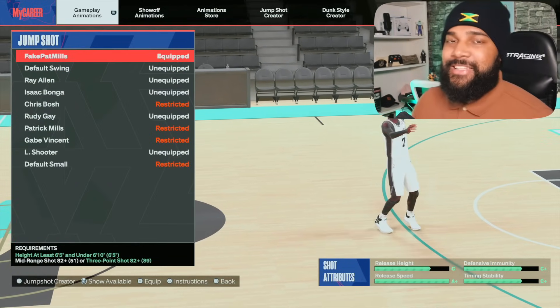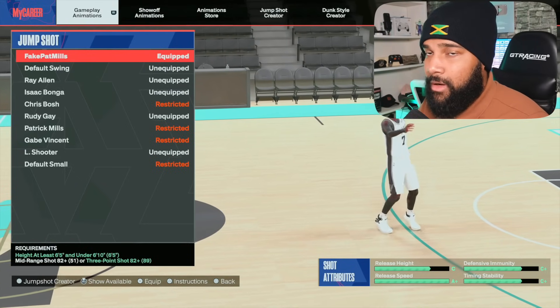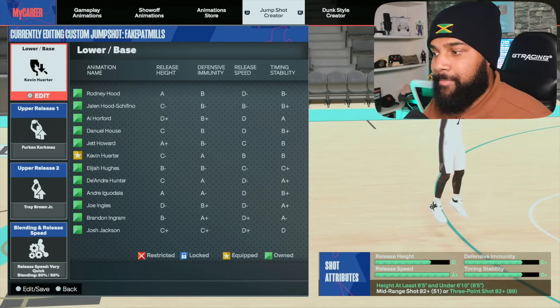It's like Patty Mills but faster, though it won't give you as great of a chance of not getting contested because it's not as high of a release height as Patty Mills. But because it's so fast, it makes up for it. I'm talking about the Kevin Horter base.